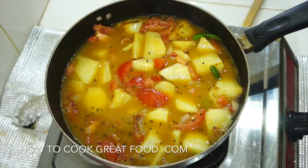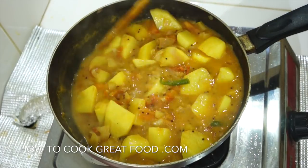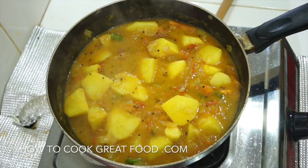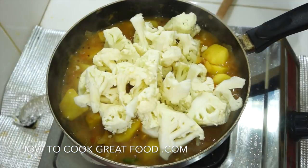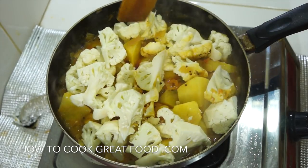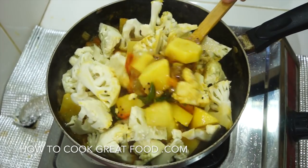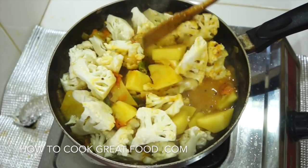I've taken the lid off and as you can see, those tomatoes have really done their thing and we've got a beautiful masala there. The potatoes are still not quite there, but we are now gonna add in our cauliflower. Give this a little mix, get the lid back on, and for this size cauliflower and the potatoes it's probably gonna need about another five to six minutes on a medium heat.